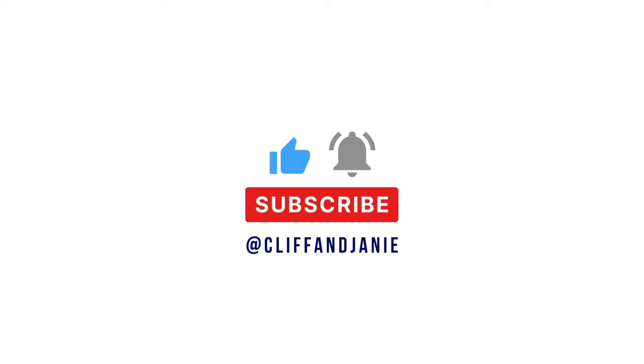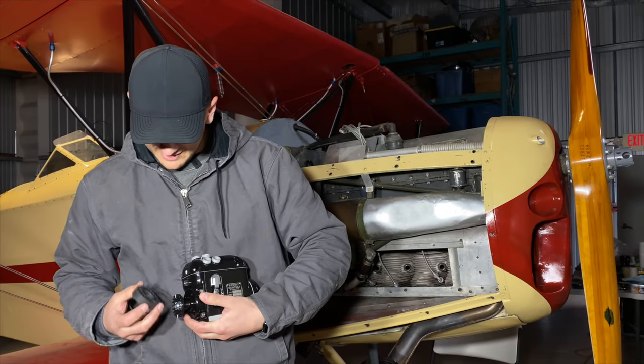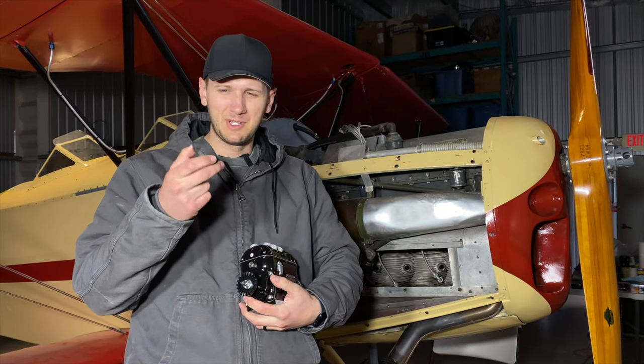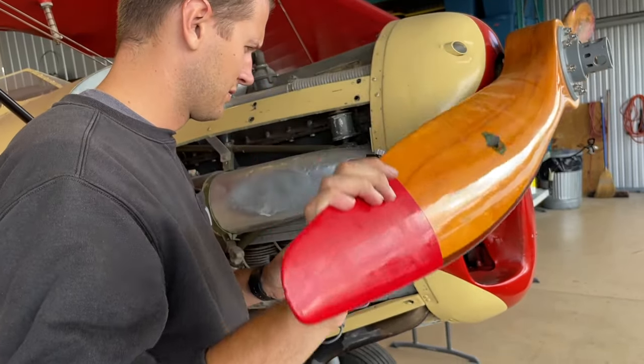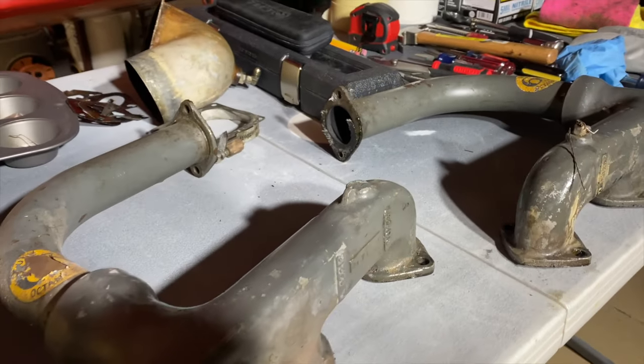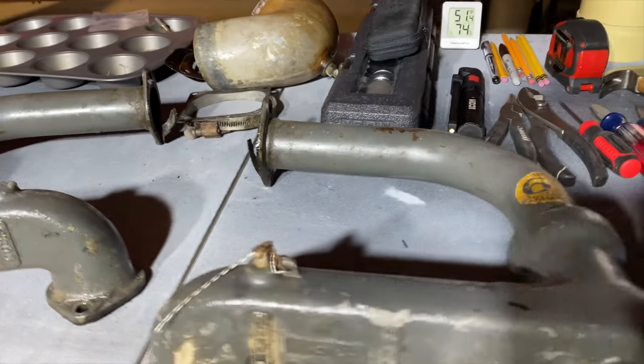Next video we are going to be working on the firewall forward — everything from changing the oil and replacing and timing the magnetos to having the entire intake system apart. We will be uploading the third video next week. See you then.